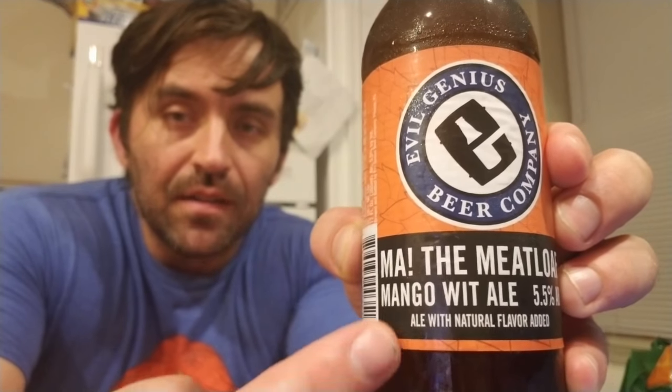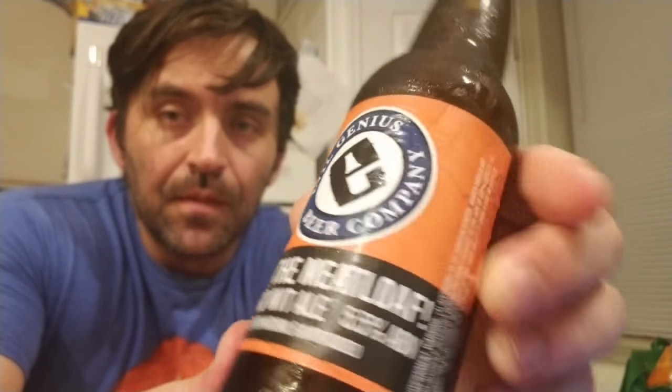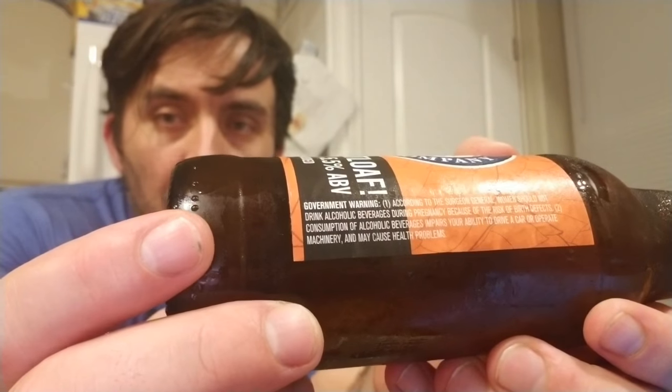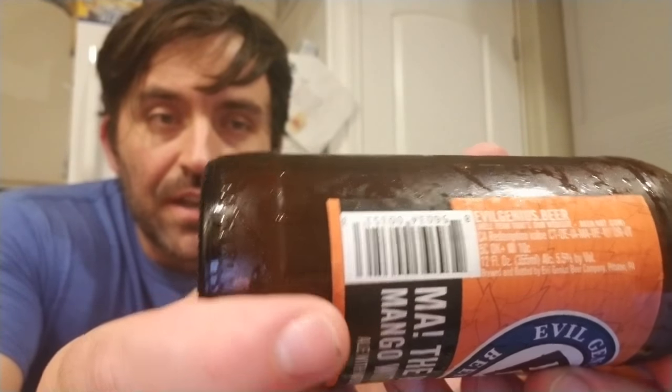You can see here it's a mango video. It's 5.5 ABV. Ale with natural flavoring added. You got your government warning over here, your location and your recycling information here. Pretty simple.